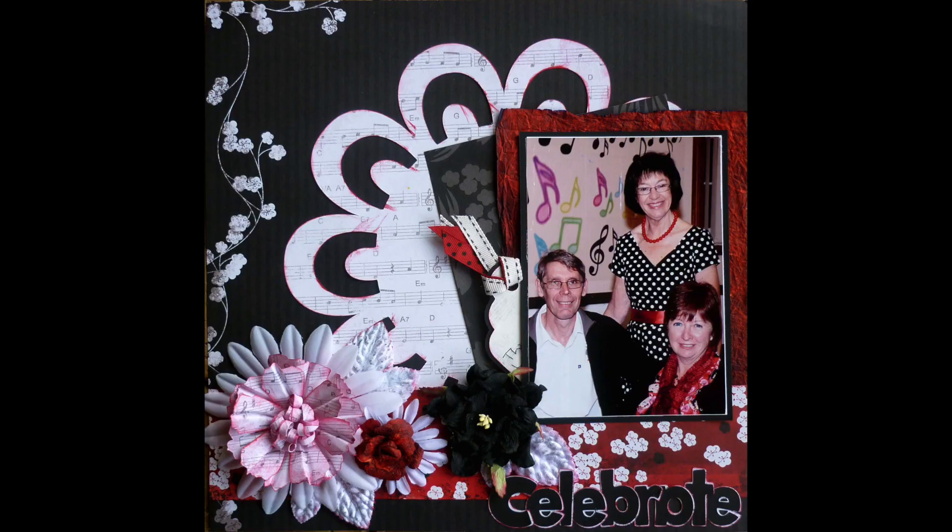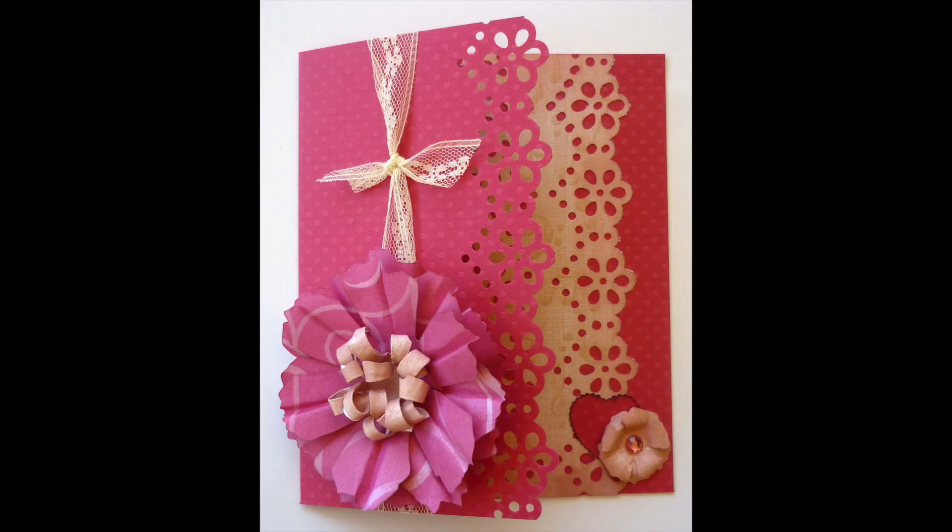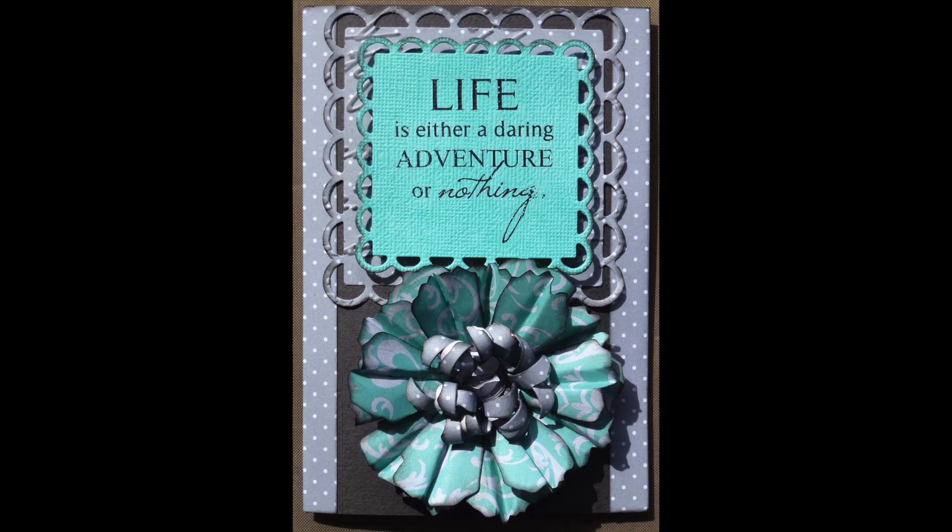Hello, Julie here, and welcome to my YouTube channel. Today I'm going to share with you a tutorial on how I create this flower using my Tim Holtz Tattered Florals Die.